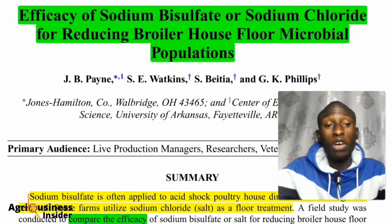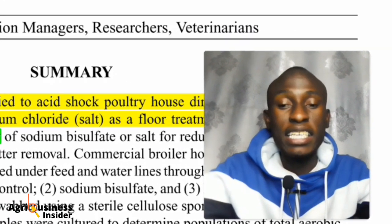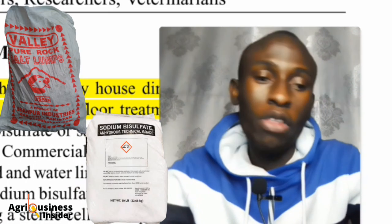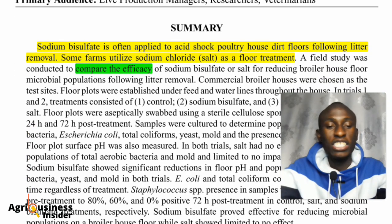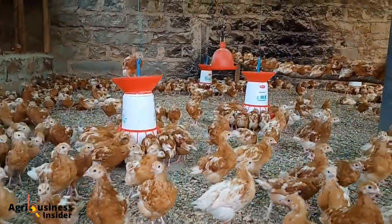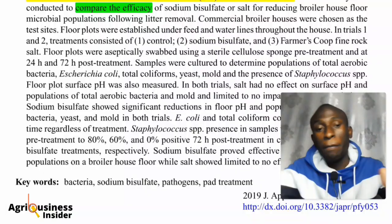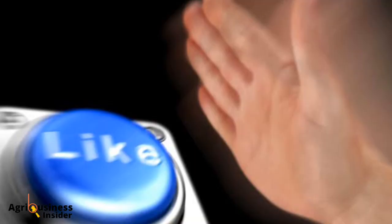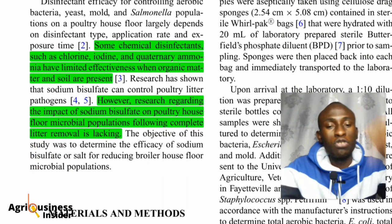We are going to get into this video, and I hope you will see which is the best salt to use in order to kill all the bacteria, yeast, and microorganisms in your chicken house — to ensure there is no continuation of diseases to the new flock. If you are new to this channel, my name is Dominic. I make and review scientific reports, so if you enjoy this kind of content, please give a thumbs up.